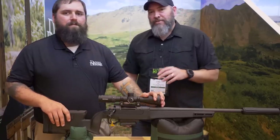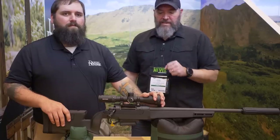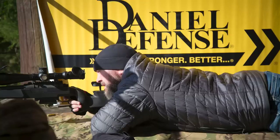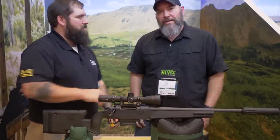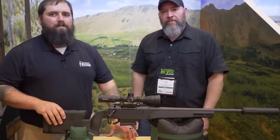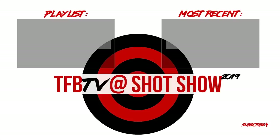Well guys, thanks for watching. From Daniel Defense here today talking about the new Delta Five rifle — I'm pretty excited about this thing and I can't wait to get my hands on it for some T&E. You'll see more from me on the Precision Rifle Network on this rifle coming soon. Daniel, thank you very much — appreciate all the information. Tune in soon guys for more videos from 2019 SHOT Show and TFB TV. I'll see you next time.